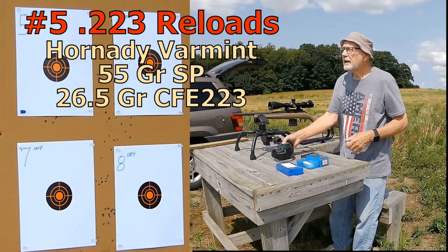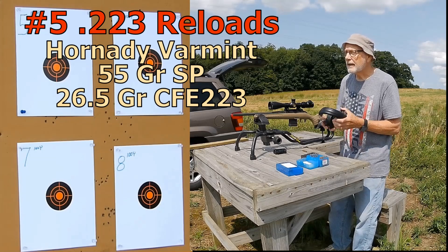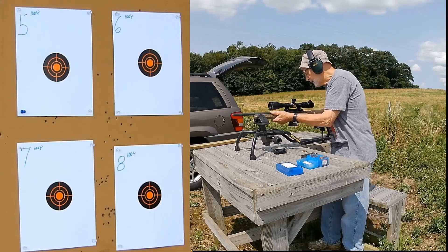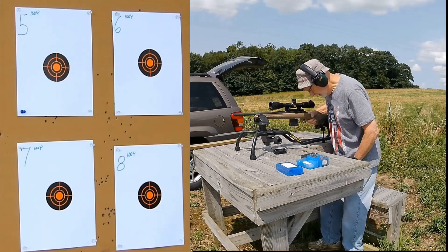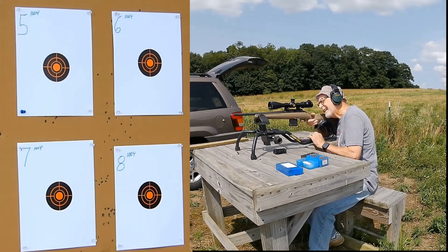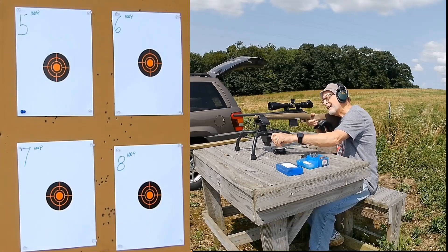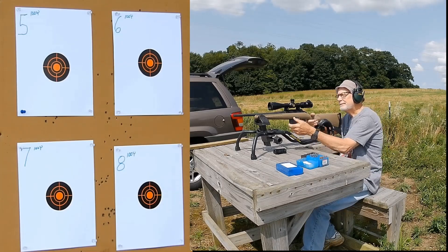We're shooting at target number five, which is the top left. I'll crank the scope around to 16x.